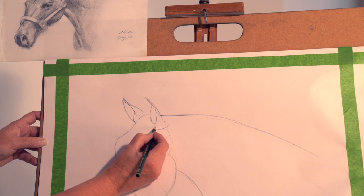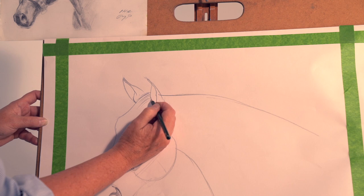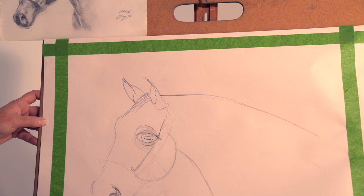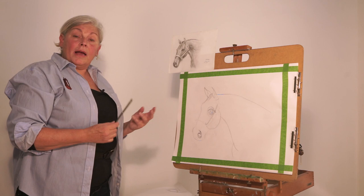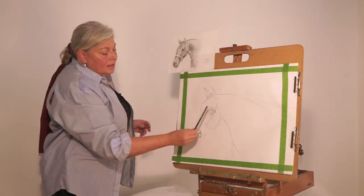While I'm here, I'm going to add a little bit of the forelock. Let's talk about the halter now. If you ride, it's a good thing to study the structure of it. When we know the structure of something and have it memorized, it can make our drawing a lot easier. Last time we just did an indication of the location of the halter.